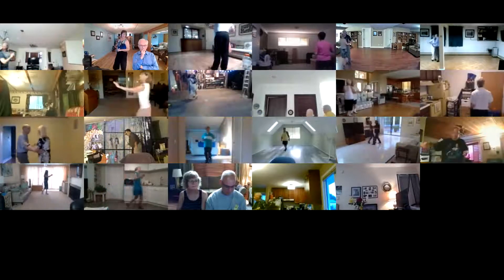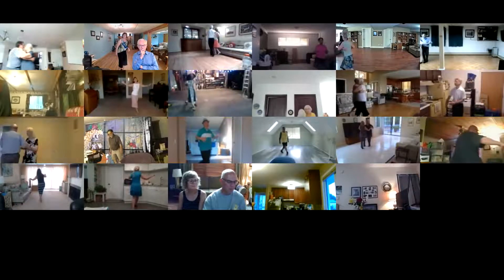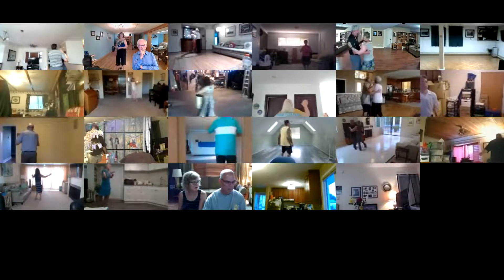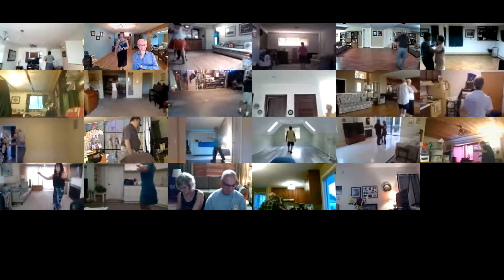Side close, twist vine three four three, cross hovers to semi, pick up, forward run two, twice.